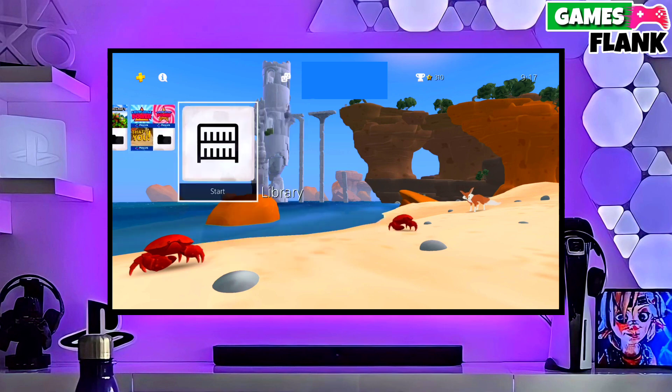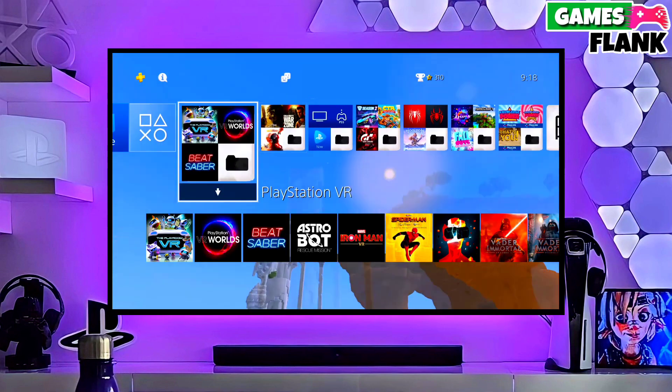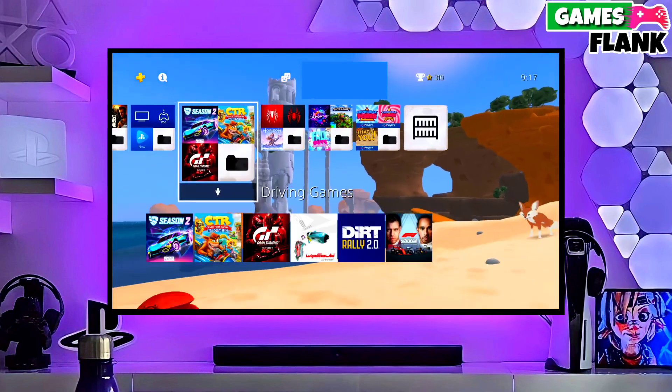After plugging your pen drive, you just have to copy the jailbreak file in your PS4. And then simply select jailbreak and then select Golden in your PS4.